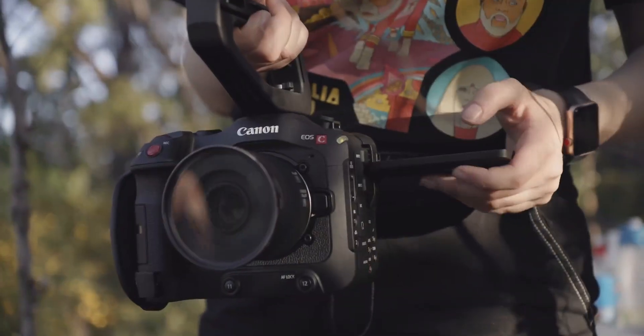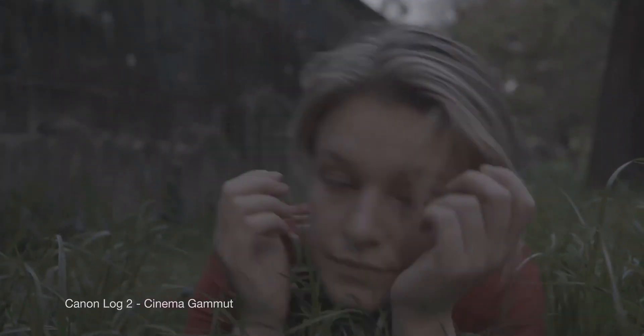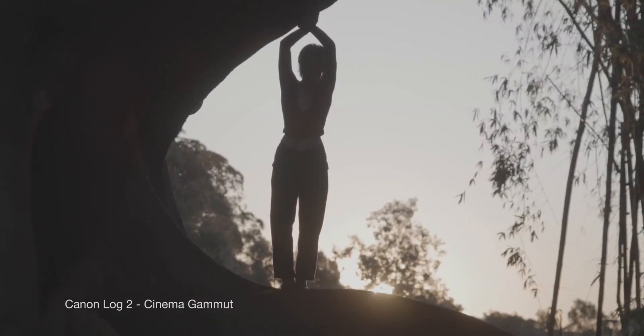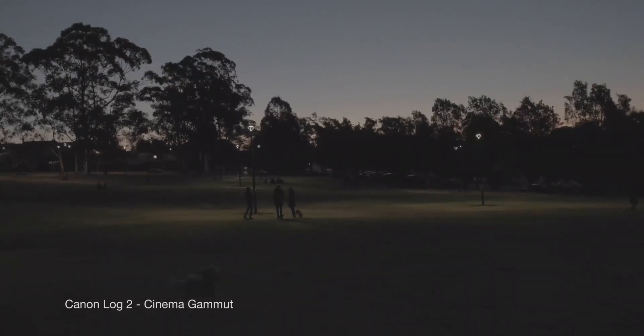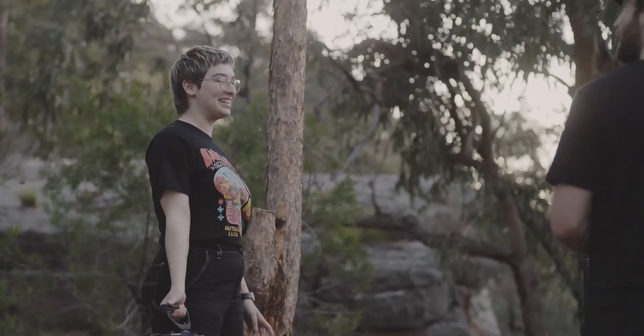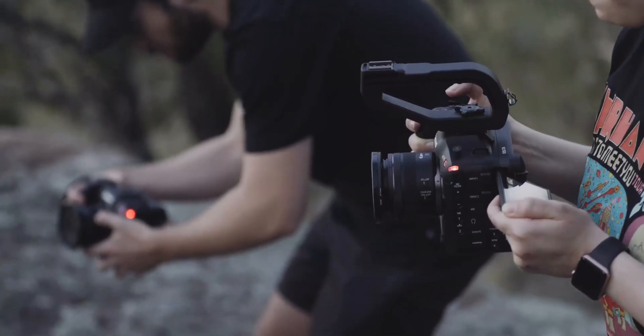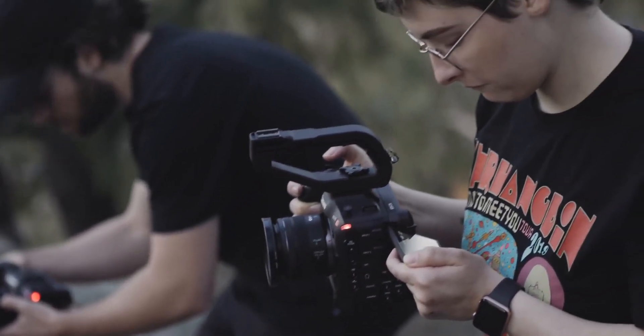When I first did my test with the camera, just straight off the bat, I thought that the image quality was amazing. The DGO enabled sensor gives us 16 plus stops of dynamic range. I could still see a lot of detail in the shadows. We're choosing to shoot at the last moments of available light, so we're really going to need that dynamic range, especially pulling those details out from the shadows.